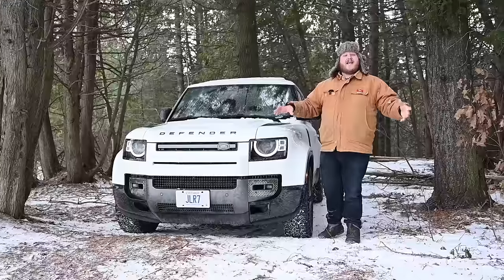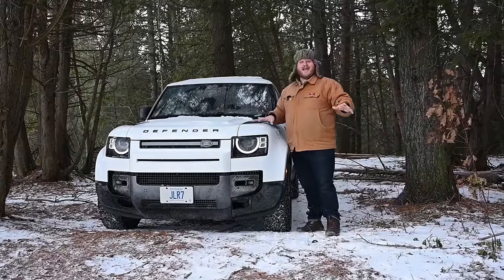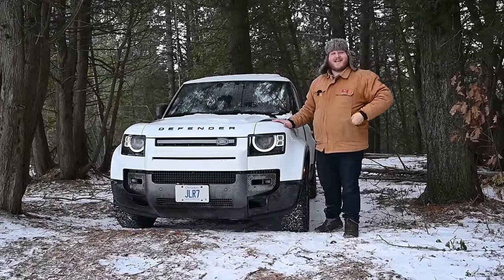Land Rover is legendary for its four-wheel drive systems, but these days this doesn't look like an old Land Rover. So we're going to go out there, hit the road in our lovely Canadian winter, and see if this thing can actually defend us from the ice.